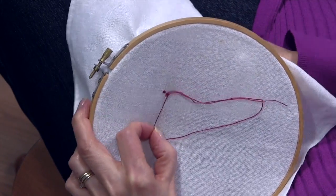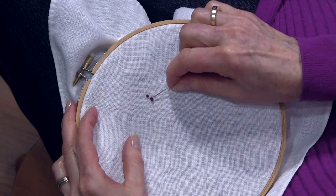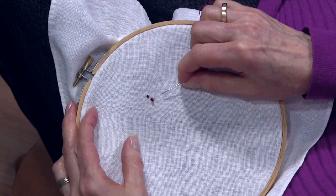Hold it right back down. Sometimes it's a little hard to get that eye down because it's so big. And you can see how much bigger that is — it's a lot higher than the first one.